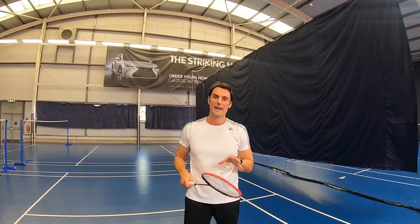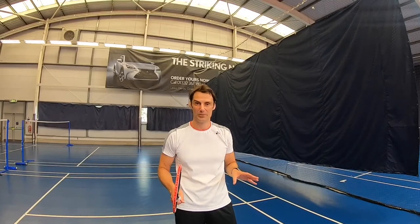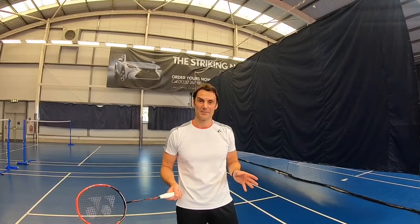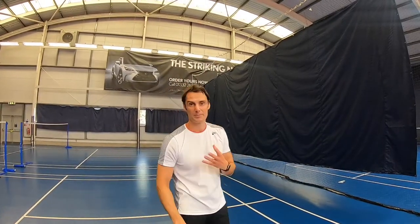Hi guys. In this tutorial I just want to talk to you about backhands. Everyone asks me loads of questions about backhands — it always seems to be the weaker point on the court. If you don't get the chance to practice the backhand, everything you do when you're knocking up tends to be forehand. You never just stand there and hit backhand after backhand, so you don't get to practice as much.